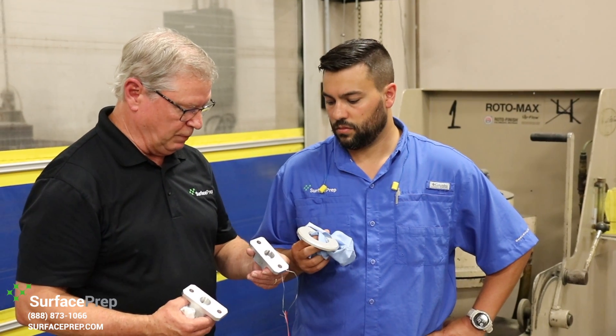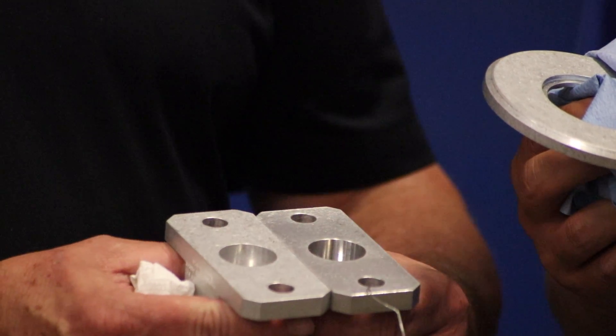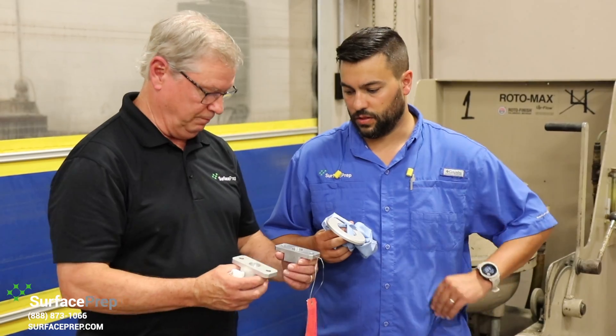Here's the customer sample part that they do by hand, and here's our part that we ran. Very, very close on the finish. Plus, we can put a bunch in the machine at a time versus doing one at a time. Looks better in my opinion.